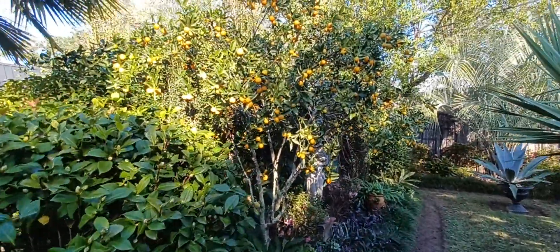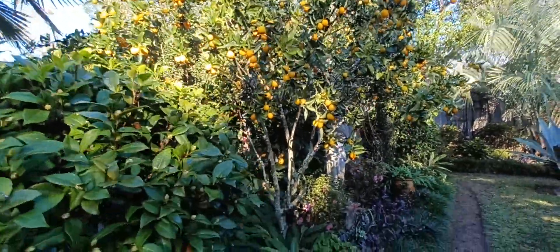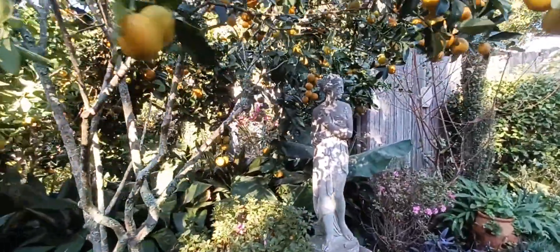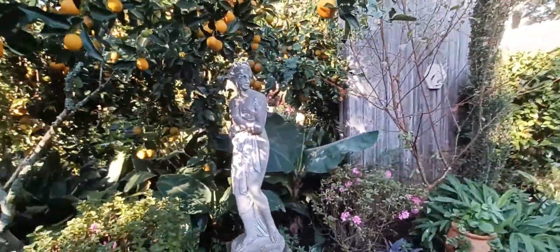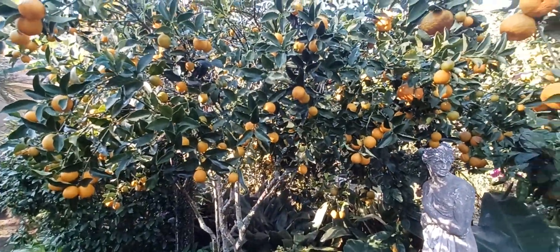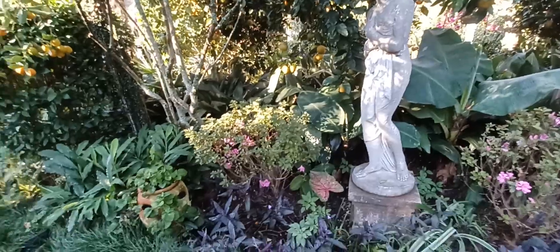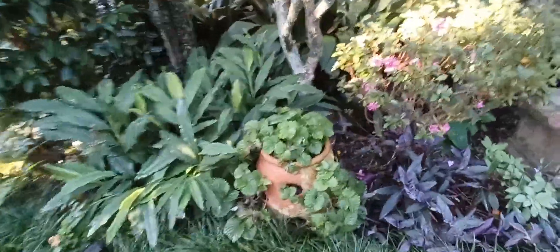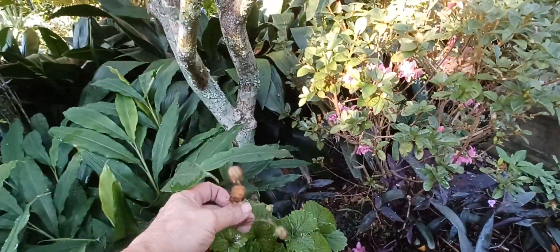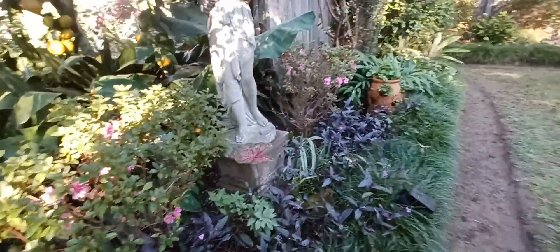Kumquats — Kevin, the guy that mows my lawn, came in and took a bunch. I have enough. Thanksgiving is coming up shortly and I'll be making my kumquat cranberry sauce. Strawberries — I don't think they're going to make it because it's just too cool and wet. They're there but they've got fungus on them — they probably won't make it this time of the year.